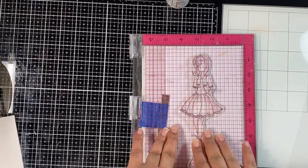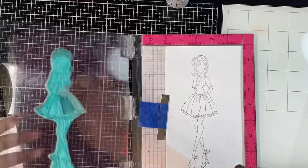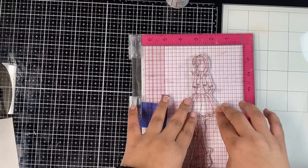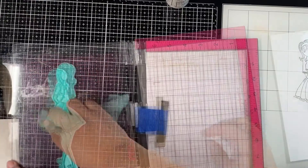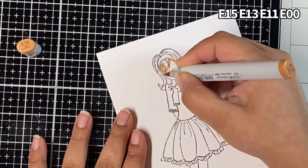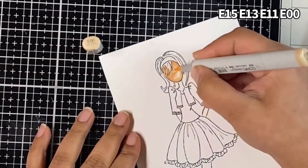It's a cling mounted stamp and here I'm using my MISTI to stamp it out on Neenah Solar White 80 pound cardstock. MISTI helps me stamp the image a couple of times until I get a crisp image. Since it's a cling mounted stamp, without a stamping tool it would be difficult to line it up to stamp in the same spot, so a stamping tool like MISTI just comes in handy. Once done stamping, I cleaned my stamp using a wet stamp chamois.